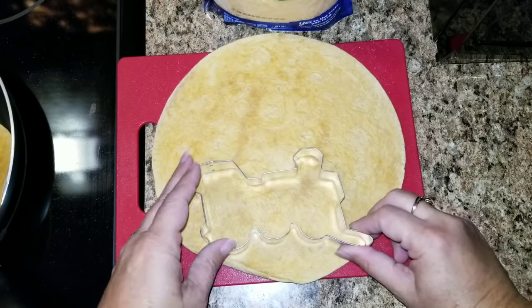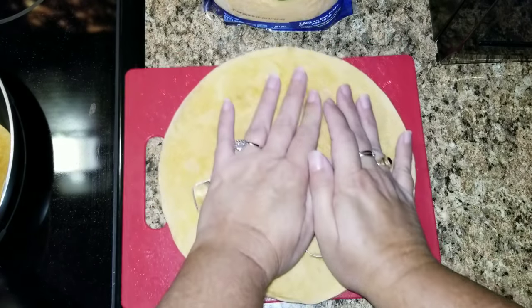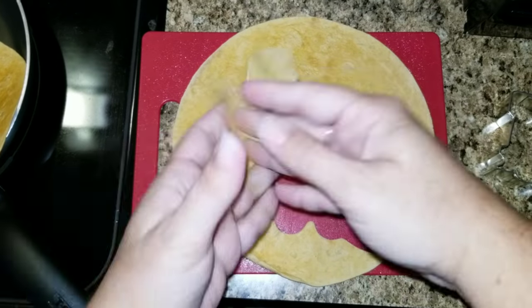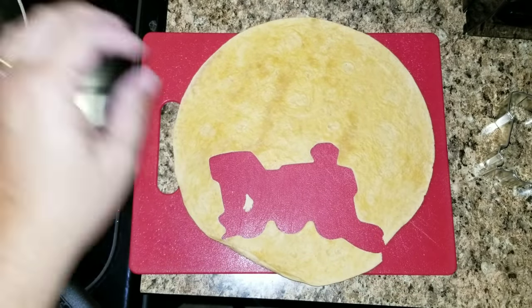Finally, to finish my first lunch off, I'm going to add that cracked egg.